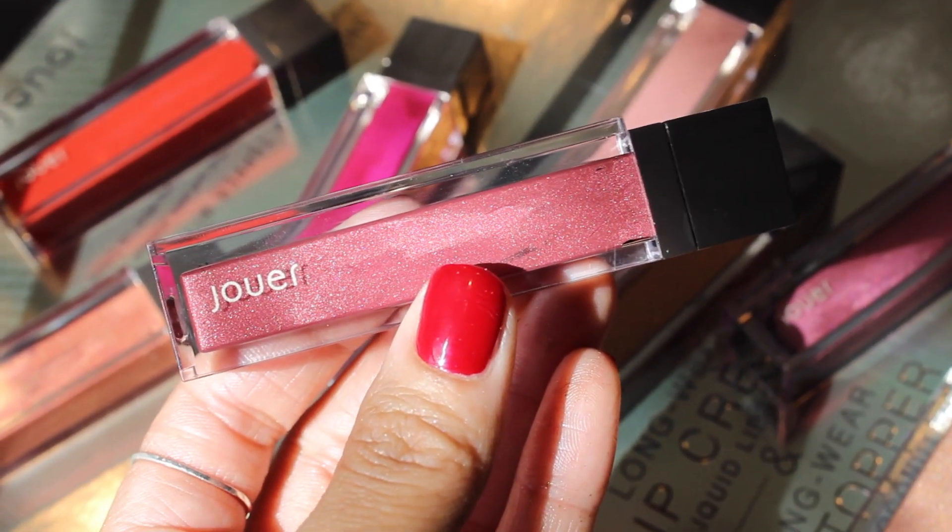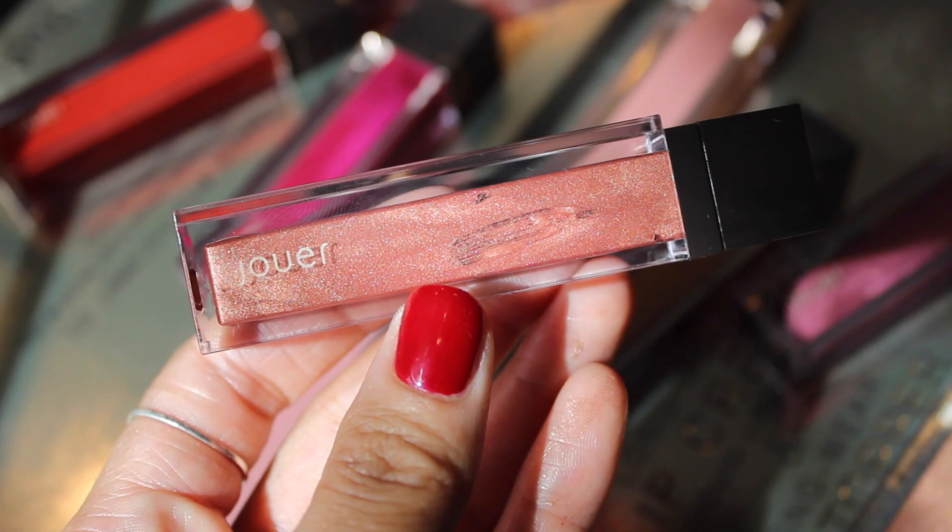Cabernet is a matte, deep, cool red. This is my favorite one of the entire collection — I love red lipstick, it is my favorite. And then there is Bronze Rose, which is a cool-toned, deeper rose shade. This is a metallic matte, so the metallic matte liquid lipsticks give off like a brushed metal type of finish. I'm pulling up the Jouer website to describe these shades as accurately as possible. The next shade is Penny, described as a metallic warm copper — again, one of those matte metallics.